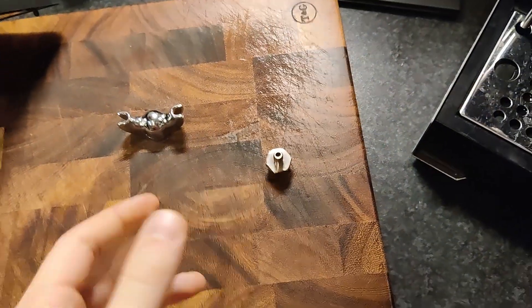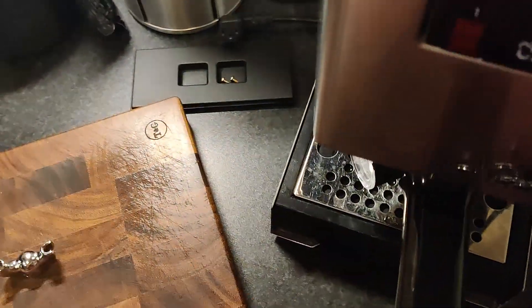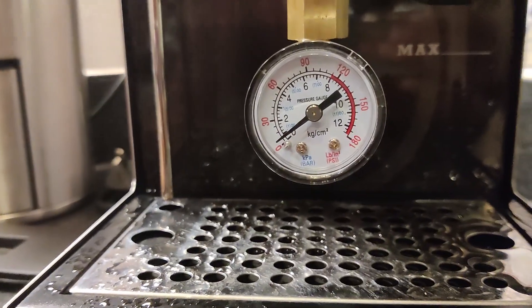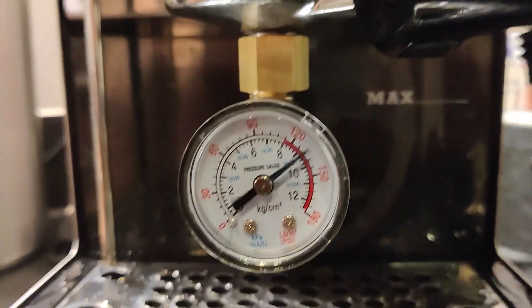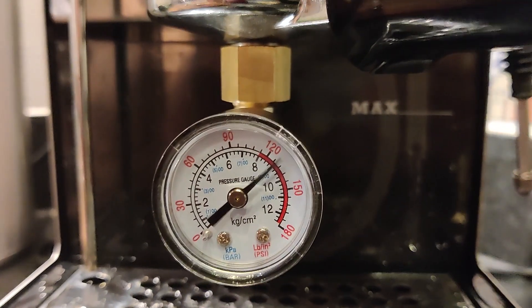Now I'm going to put everything back on — put this back on, close it all out, put the earth back on, and then check the pressure. And that's looking pretty good. The valve is going.